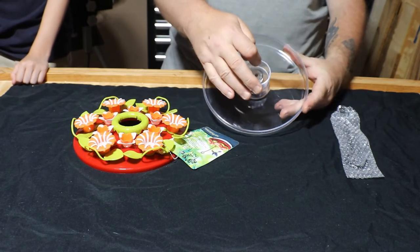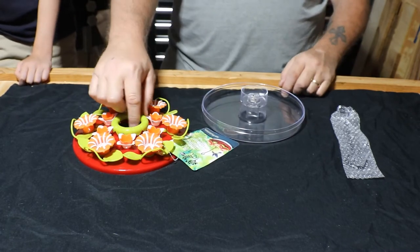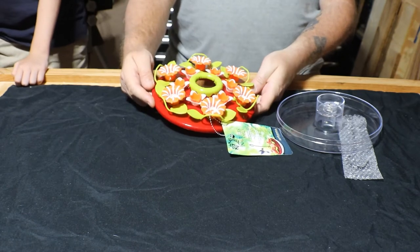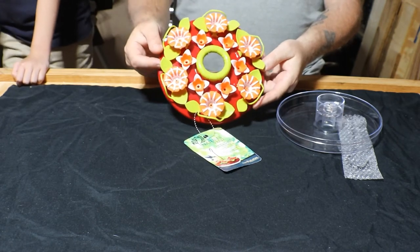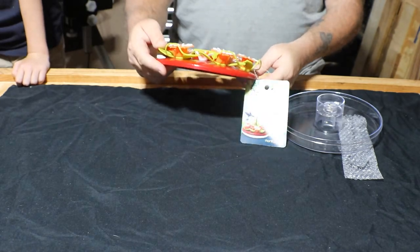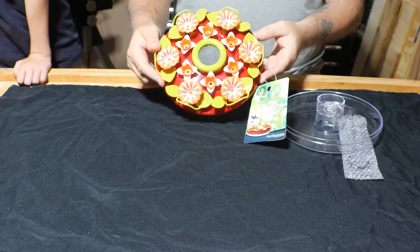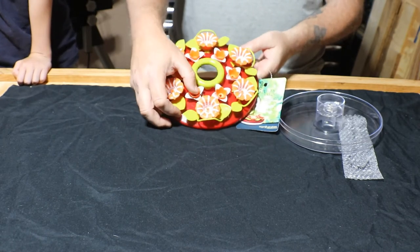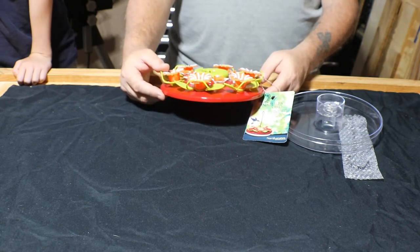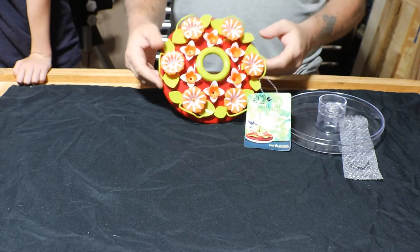It has a built-in ant moat — you fill it with water. These are the petals. It has nice small bee holes that the bees can't get in on all of the hummingbird petals. The smaller petals are a little bit bigger, but they're not as big as some that I've seen. I think this will do just fine.